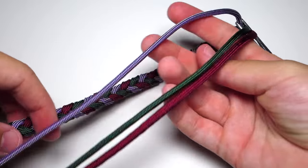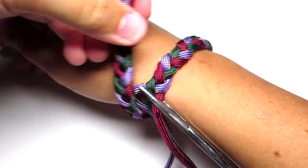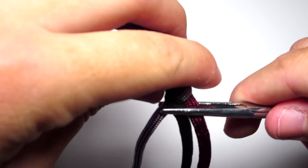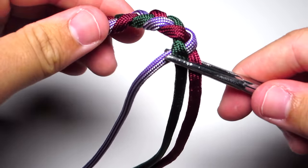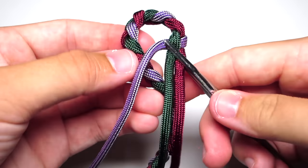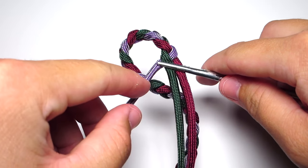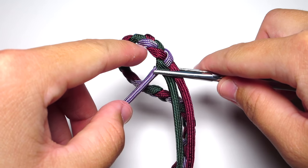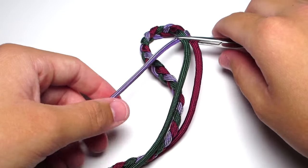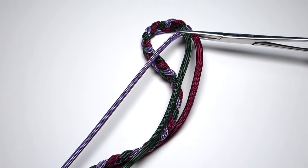Once you get it to a decent length, wrap it around your wrist and make sure it overlaps by about one to two inches. Once you know the length is good, bend the end around in a circle, making a loop just big enough for the lanyard knot to fit through. You're going to check your very left strand — purple in my case — and count to the third of that color. Then pull that strand down through where that third loop is.